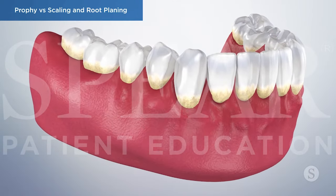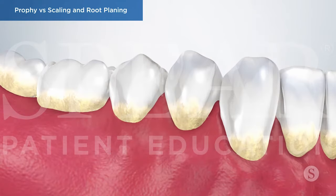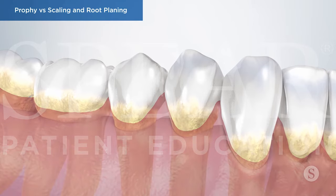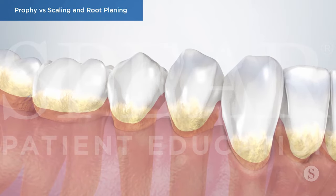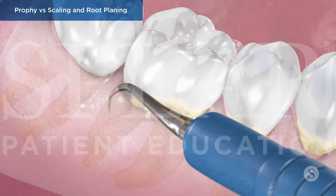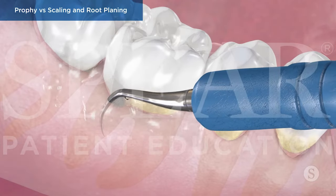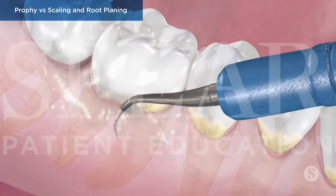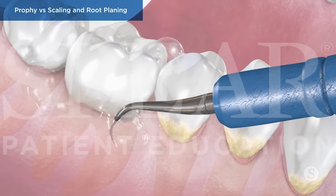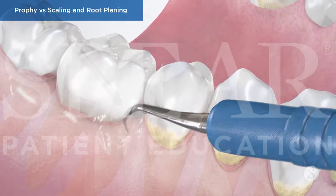On the other hand, scaling and root planing is a specialized procedure meant as an initial treatment for patients diagnosed with periodontitis, to remove the excessive plaque and bacteria deposits that caused it and halt the spread of the disease. It involves your doctor or hygienist removing excessive calculus and bacteria deposits deep beneath the gum line, and is usually performed with a hand instrument and an ultrasonic cleaner that uses high-frequency vibration to separate the calculus from the tooth.